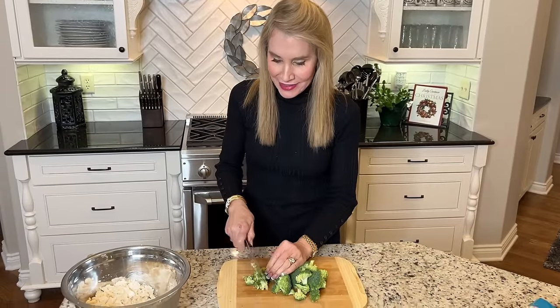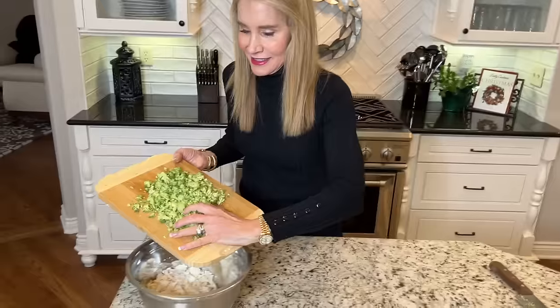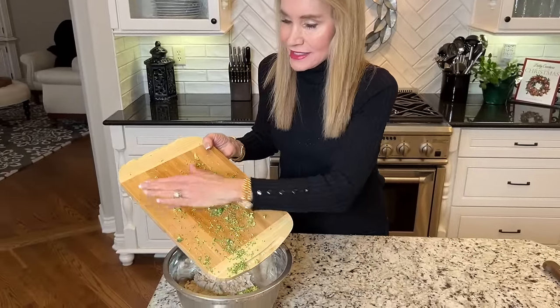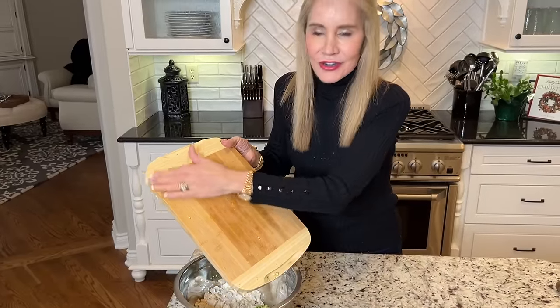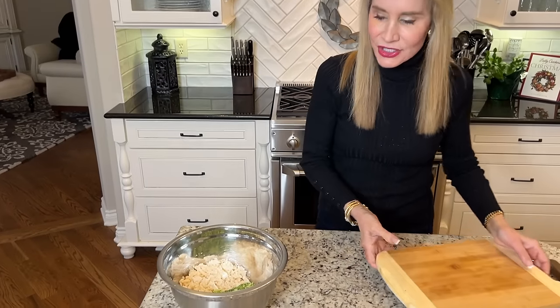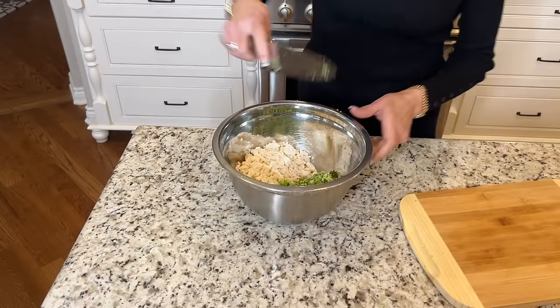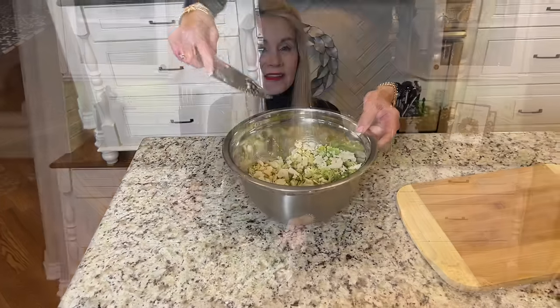Just finely chop the broccoli. Here is the chopped up broccoli — it looks lovely. This is also a very pretty salad. It is so good and everyone loves it. You could definitely take this salad to a covered dish dinner or potluck because people will love it. Plus it just has that super fresh taste. Now I'm going to make the dressing and then I'll come back and show you the end result.